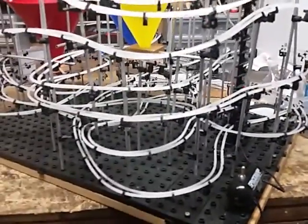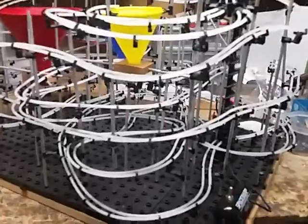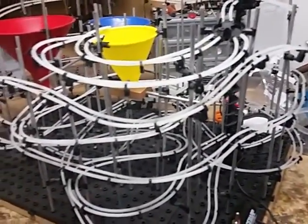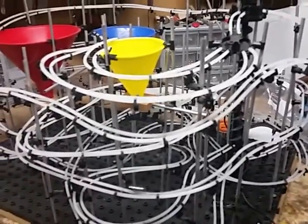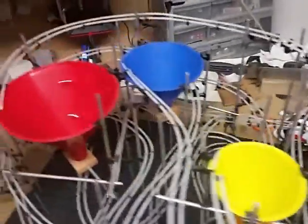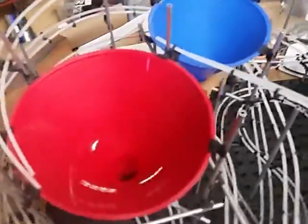Another thing I recommend is, if you're going to place it anywhere, try to be as level as possible. Just by moving this thing around on my table, it's thrown a little out of kilter, so some balls are starting to go off track. But I love these funnels.